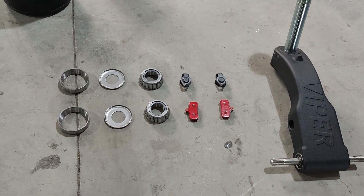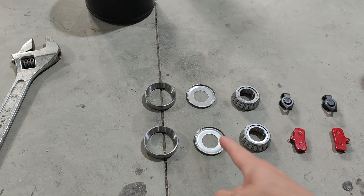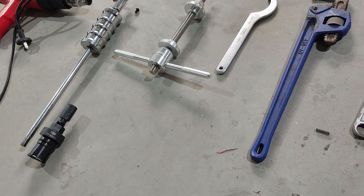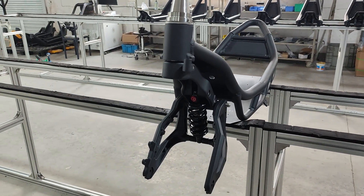You could upgrade the bearings at the same time, and we're going to show you what needs to be done. These are the tools you will need. First, we will just disassemble this like on your scooters.